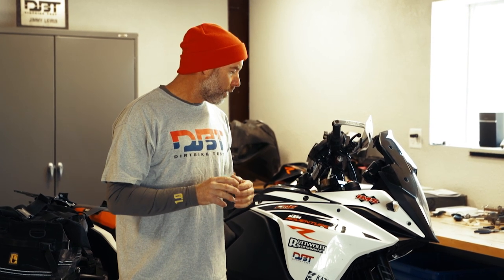So those are my different mods for this bike. If you have any questions, make sure you ask them in the video comment section and we'll try to get back to you. Hopefully you enjoyed this, and we'll give you a whole lot more content on Dirt Bike Test in the near future.